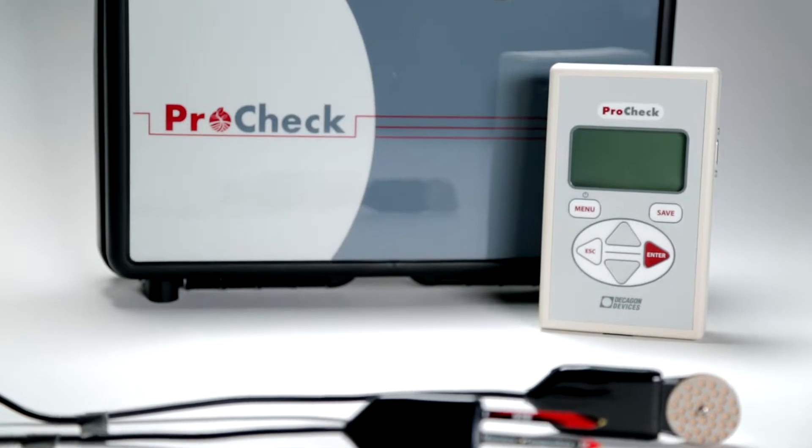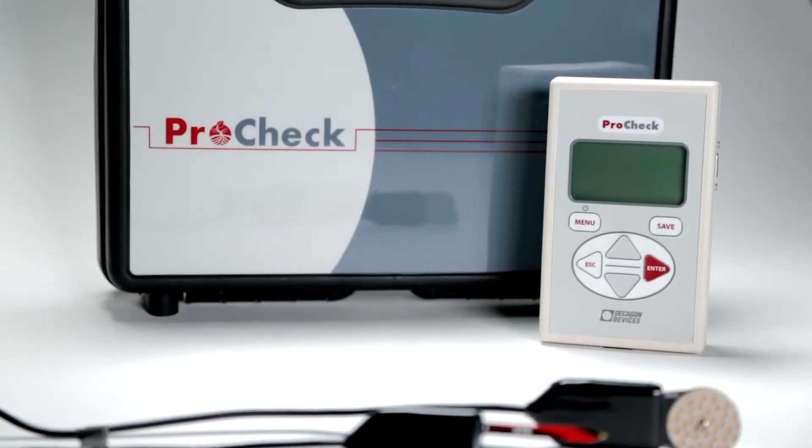The ProCheck is invaluable as a troubleshooting tool because it either eliminates the sensors as the source of error, or it shows you exactly where the problem is.